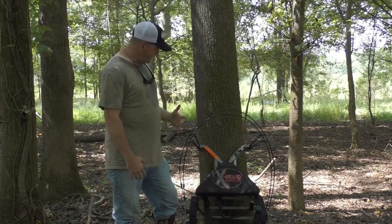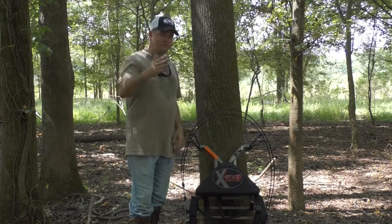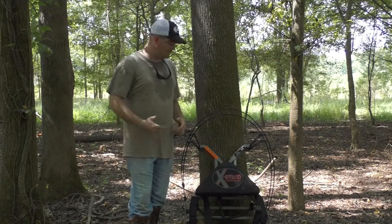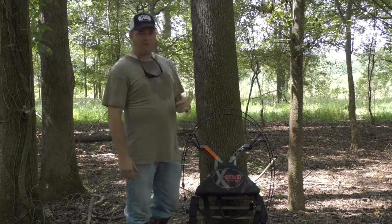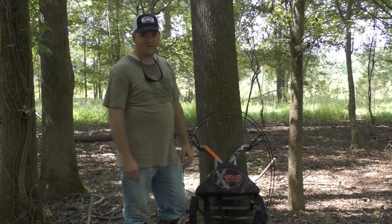The weight of this stand is less than 12 pounds. So if you're like me and you travel down through the woods — you're doing a long trek down in the woods hunting public property — this is the stand for you. You will not be worn out anywhere near as much as you would be carrying a 20-plus pound stand in the woods.